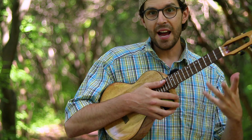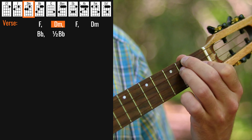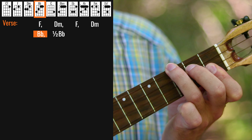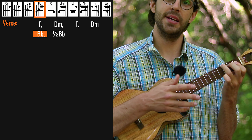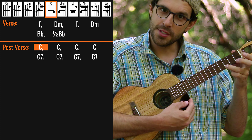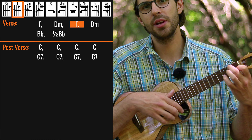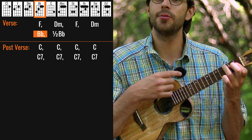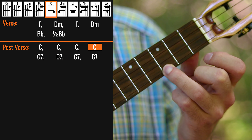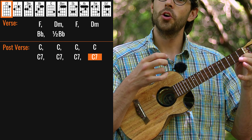Right after the intro we go to Part A, which starts with the chord of F — 'Pretty woman' — to the chord of D minor — 'walking down the street.' Again F: 'Pretty woman, the kind I like to meet.' Then 'Pretty woman,' here we go to B-flat. The tricky thing is we have one bar of four-fourths — one, two, three, four — and after that we have two-fourths — one, two — going to C. We stay on C for four beats, and then we do the C7 going to the second verse.